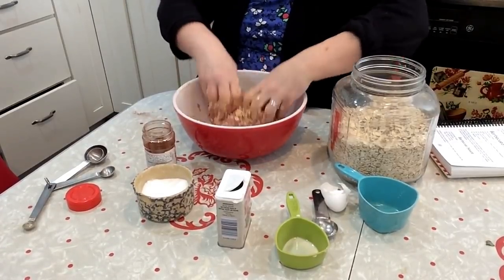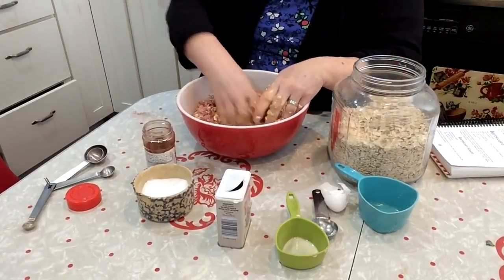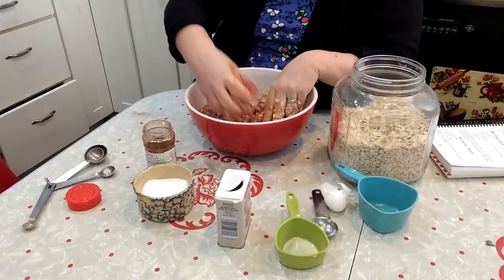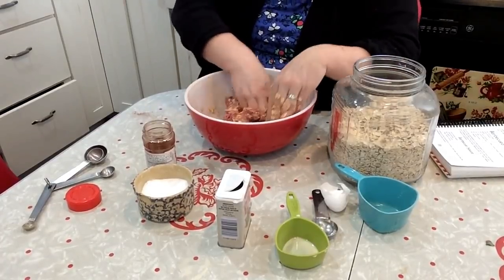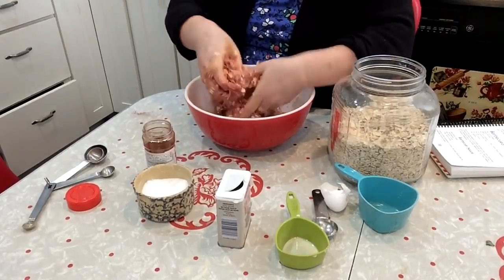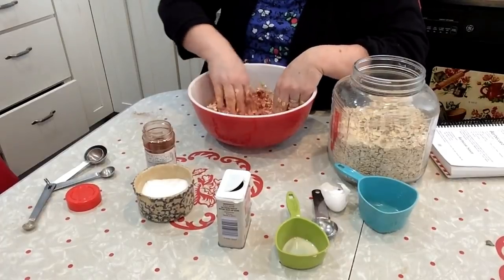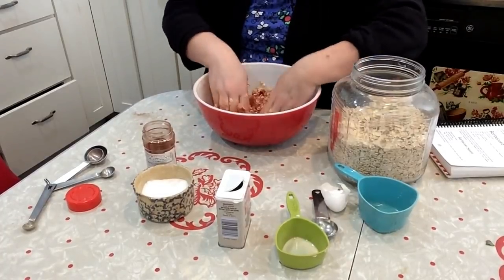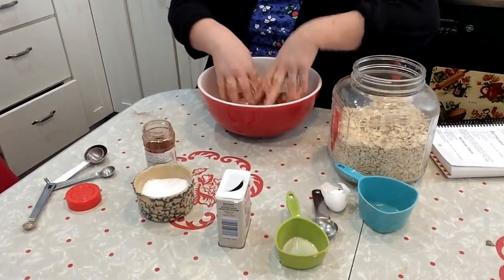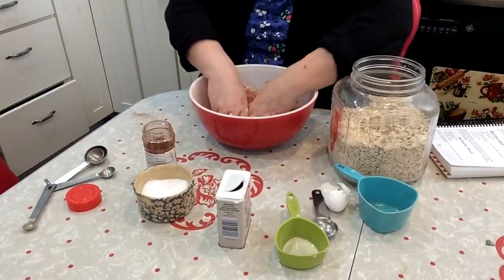Now Tara also has a barbecue sauce recipe right below the meatball recipe on page 177. I really wanted to try making her barbecue sauce, but I was out of liquid smoke and that's one of the ingredients. So I'm just going to use a bottle of good barbecue sauce I have in my fridge. If you'd like a copy of Tara's book, Dining on a Dime Cookbook, there's an affiliate link down below in the see more section.